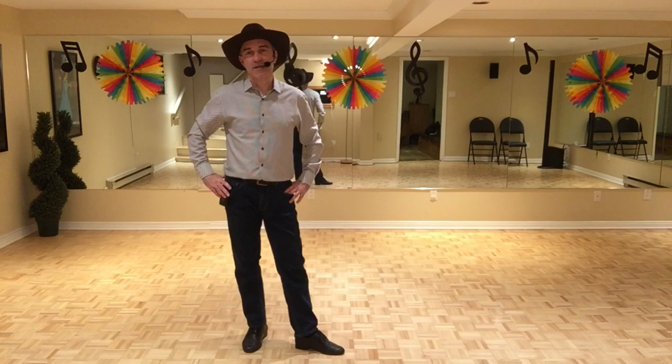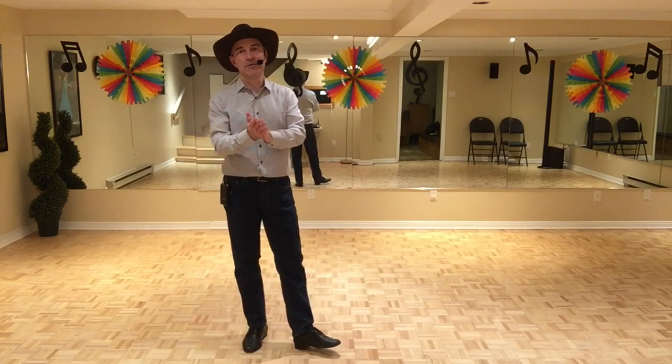Hey guys, this dance is called Rosa Del Mar. It's choreographed by Douma Cristina S. It's a 32-count, four-wall, beginner-level line dance. So, there's no tags and no restarts in this particular dance.